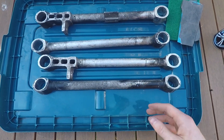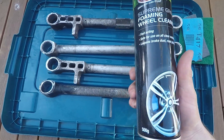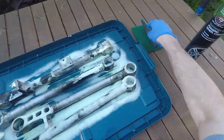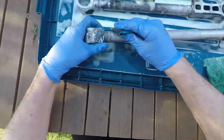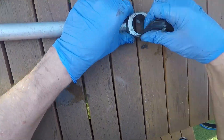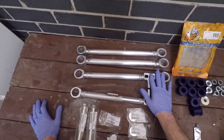I'm just about to clean these up now. All I'm going to use is this sponge, a bit of 240 grit sandpaper, and just a bit of wheel cleaner. I just finished up cleaning the control arms.